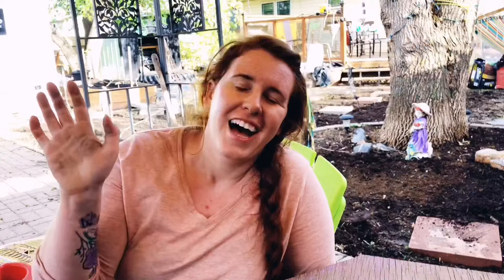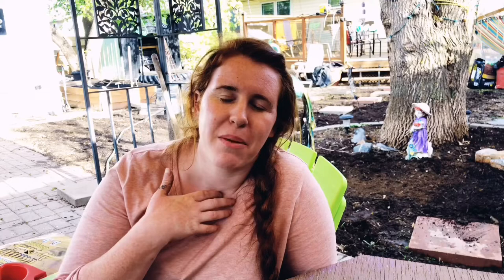I'm a soil scientist by formal education with a minor in plant science, and on this channel we apply the science to Facebook's tips and tricks, Instagram secrets, and old wives' tales when it comes to gardening and house plant care. If you like the sounds of that, make sure you hit that subscribe button and join our awesome family.